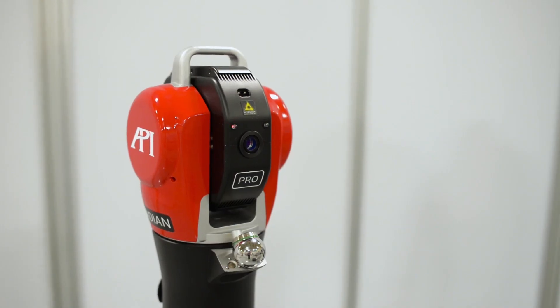Hi, I'm here today with Chris Baker, Director of Product Management and Business Development at API. Chris is going to be taking us through the steps in setting up a laser tracker for a basic measurement. For this video we'll be using the Radian Pro, and in other videos we cover the differences when using the Core or Plus or another brand of laser tracker. Thanks for joining us today Chris. Appreciate you having me Daniel.